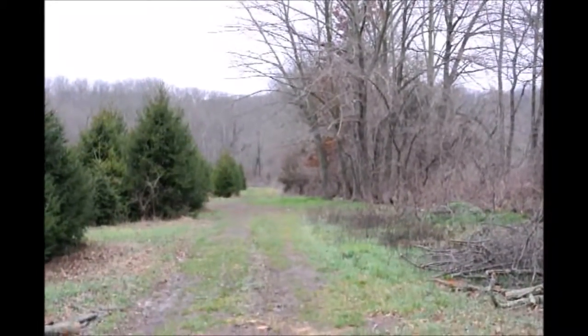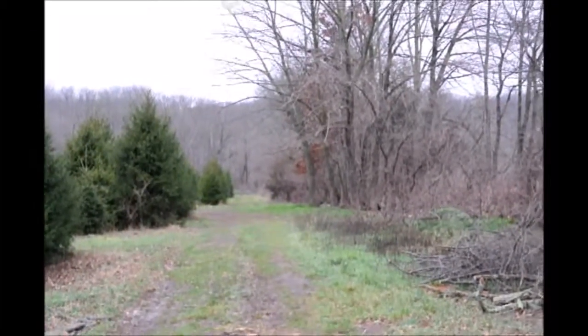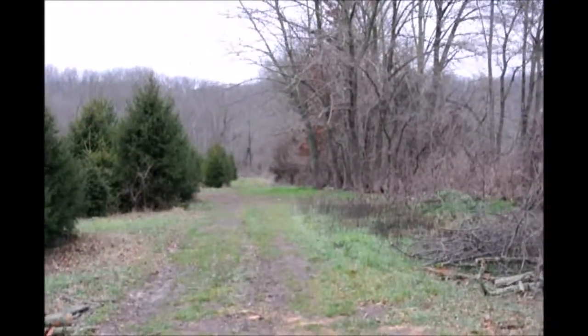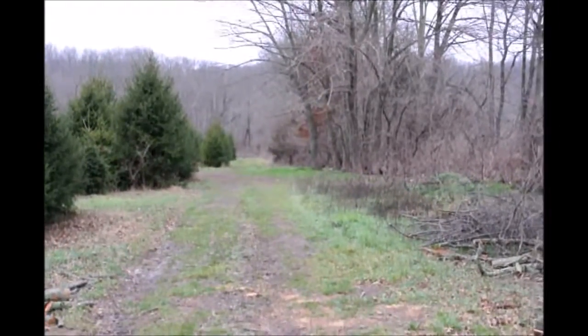Many of these trees are going to die anyway because they're ash, and many ash trees are going to die in eastern Pennsylvania because of the emerald ash borer. So we're going to clean up the hedgerow and get out problem trees while it's part of the season when we're not as busy.